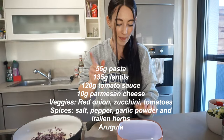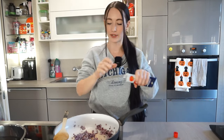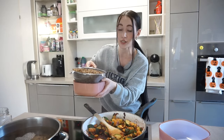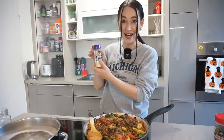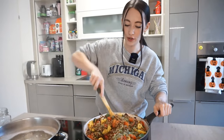We're starting by adding the onion, and in the meantime I'm going to weigh my pasta. I'm going to add a little bit of tomato paste into the onions because it gives the whole thing a better flavor. If you're losing weight and don't want to use a lot of oil, one of my favorite tips is to use a little bit of water instead. Once the onion is golden, we're going to add the zucchini, then the rinsed lentils, and then the tomatoes. For seasoning, very simple: salt, pepper, garlic powder, and Italian herbs.